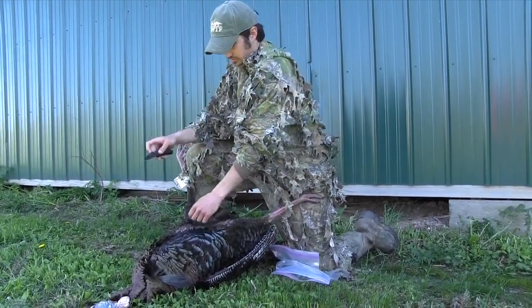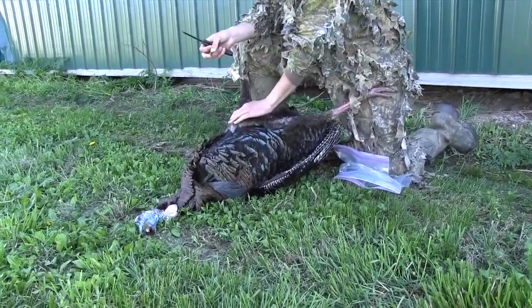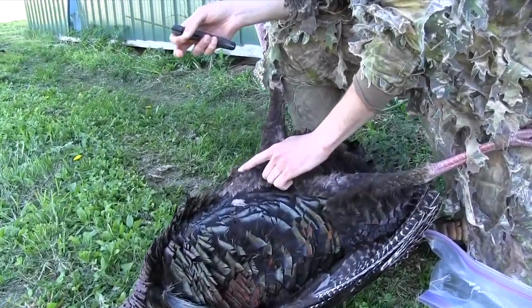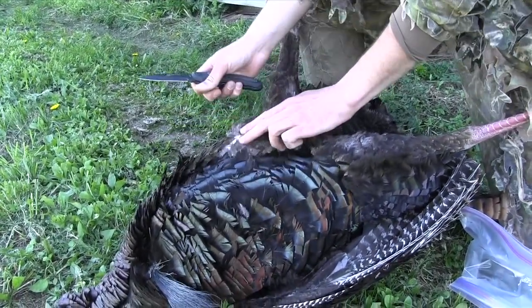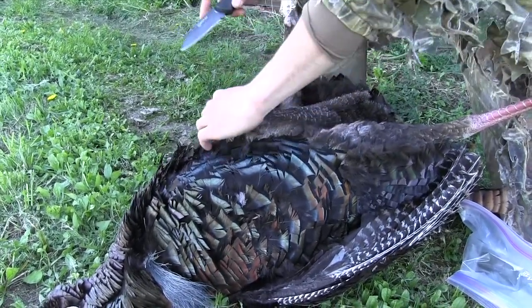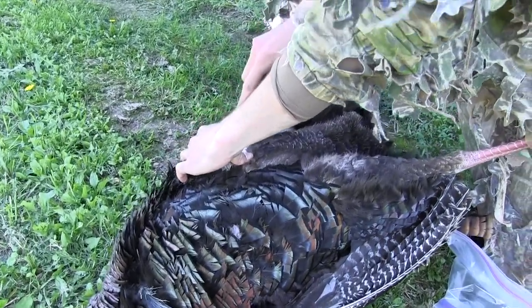You start by just finding this breast bone right here. A lot of people think that you have to pluck the feathers — you don't have to do that. That's an unnecessary step. You just find this breast bone right here, you'll see it, and that's where you start.